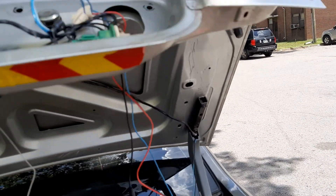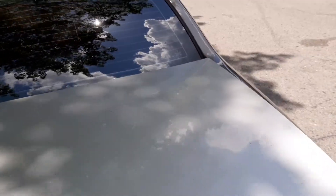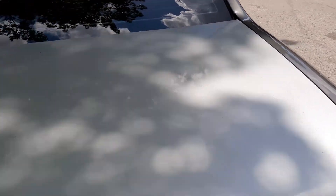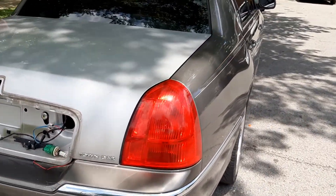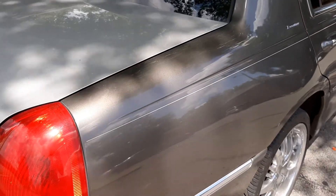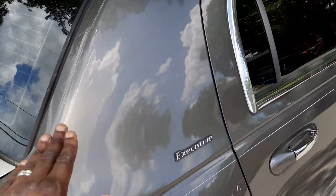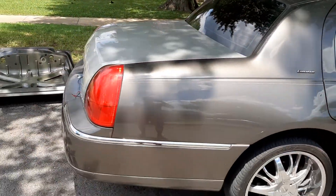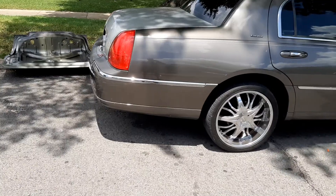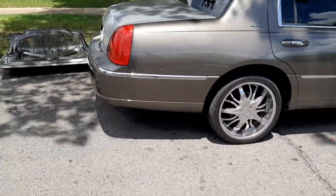Alright, let's shut it. The new trunk — I just got to put all the stuff back on it. Got it all lined up and everything. Kind of scratched up paint up here, but it's all good because this car is getting repainted anyway, so I'm not really worried about it. We got the new trunk on. Looks a whole lot better.